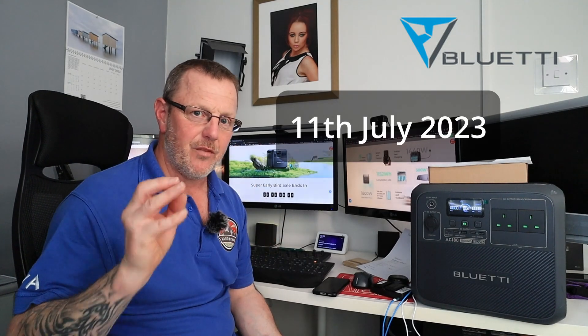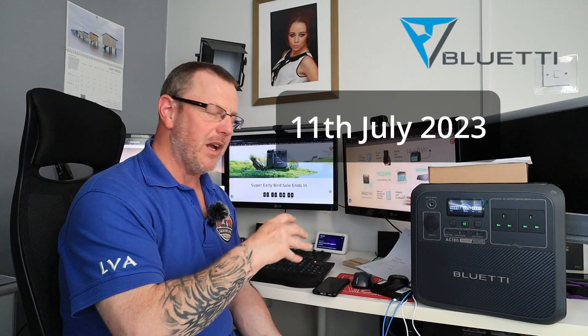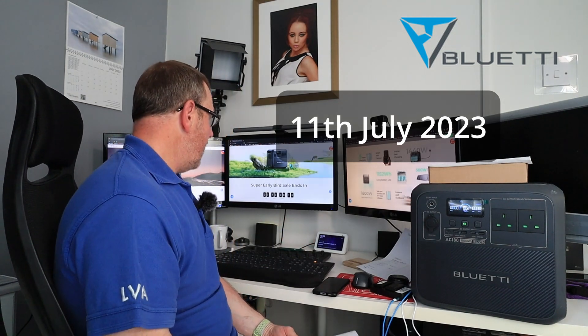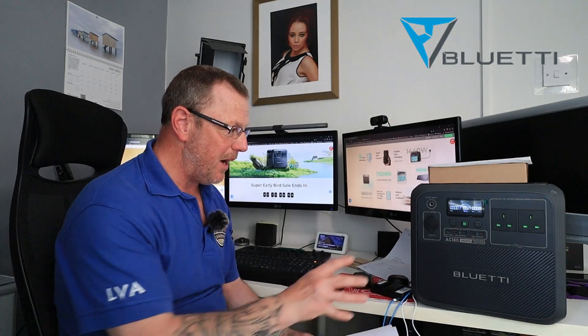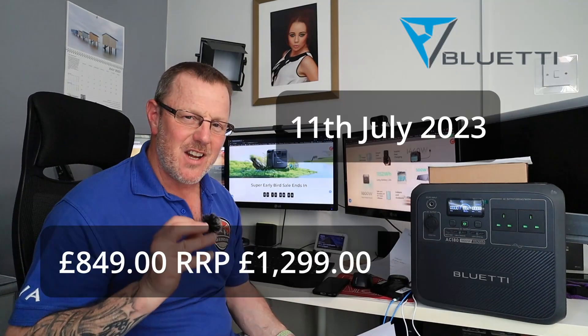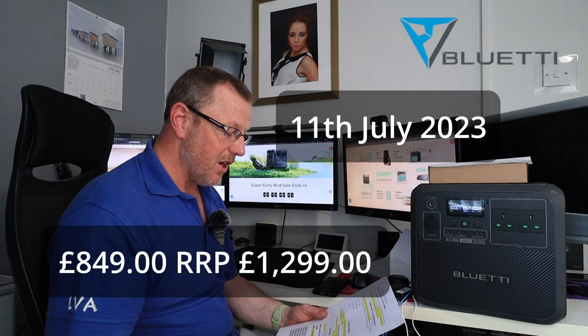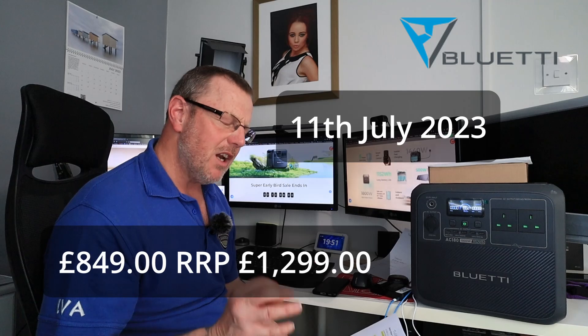I'll put it out straight away. When I've finished talking to you, I'm going to edit this video and put it out tonight, and you will still have at least three days left to get your hands on this deal. The deal is, at the moment, they're doing this power unit for £899. That is a £400 reduction — a really, really good price.